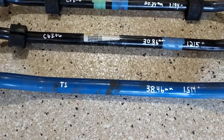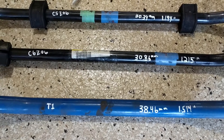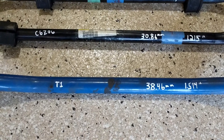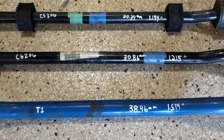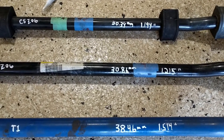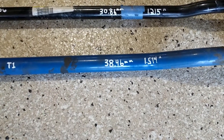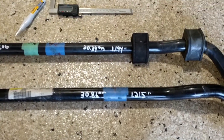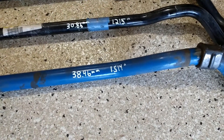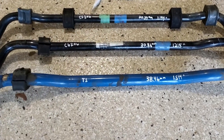Here's some data: the top one is the C5 Z06 original bar, the middle is the C6 Z06 original bar, and the bottom is the T1 — going from smallest to biggest: 30.34mm, 30.86mm, and 38.46mm. In inches: 1.194, 1.215, and 1.514 for that big T1 bar.